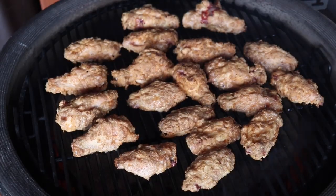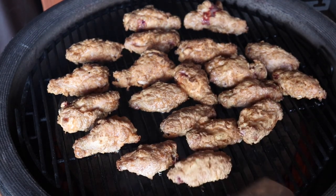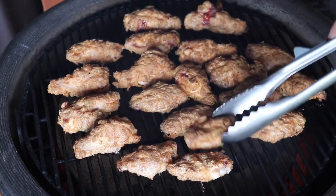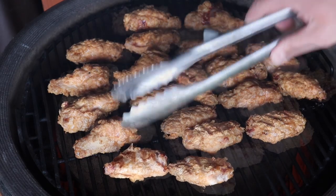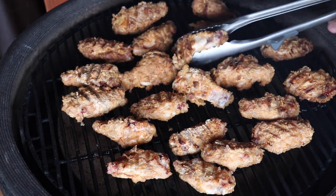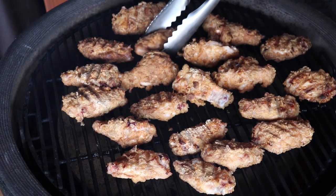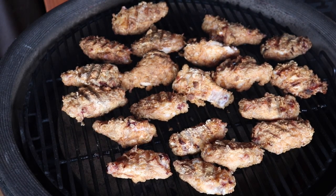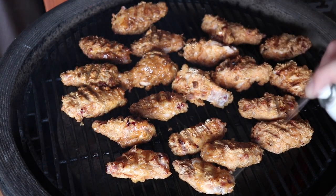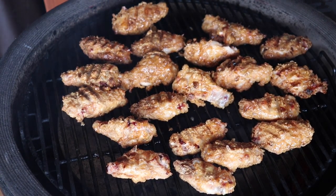The next thing we've got to do — be very mindful — we don't want to lose that coating. Sometimes they can stick a little bit, so we're just going to give them a flip. I lost a little bit there on one or two — thought it was going to happen to a few more, but there we go. So now we've flipped them, another liberal coat of the spray oil, lid down, another 20 minutes.